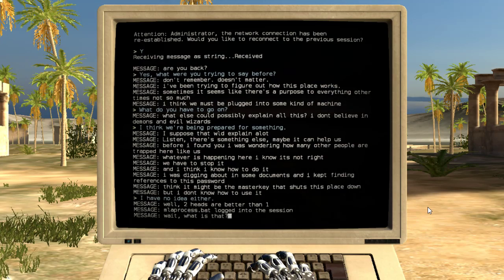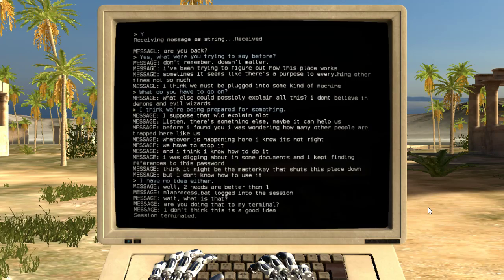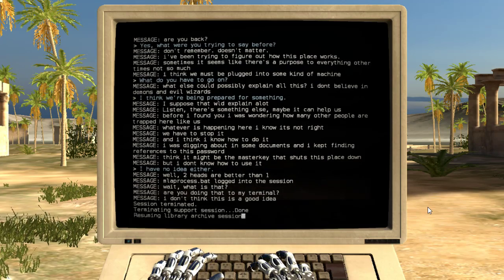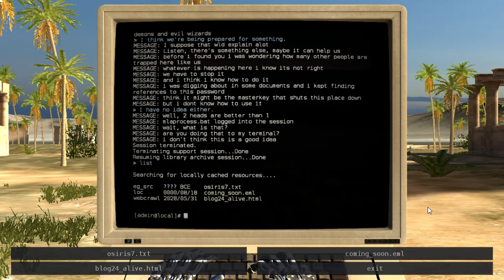Two heads are better than one. Are you doing that to my terminal? I don't think this is a good idea. Interesting. MlaProcess.bat logged into the system. It's a bat file? Surely it's not a Windows batch file. Oh god. That would explain so much. Please say it isn't true!